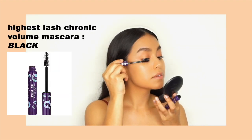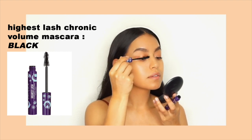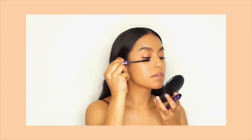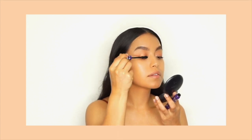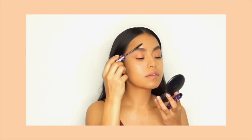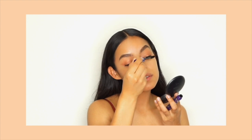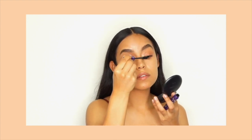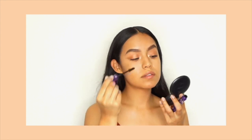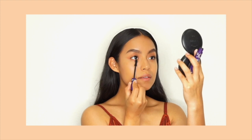To finish off my eye look, I'm using the Highest Lash Chronic Volume Mascara in Ultra Black. It leaves your lashes so beautiful and whimsical — nice and separated and bouncy. It doesn't flake, it doesn't clump. The brush is a patent vegan brush that just leaves your lashes so lifted. Normally I would curl my lashes, but I did give myself a little lash lift, so all I have to do is a couple of sweeps of mascara to my top and bottom lashes.